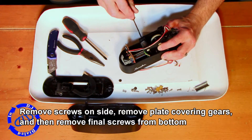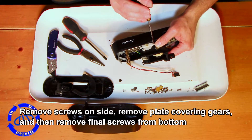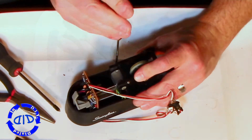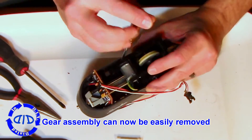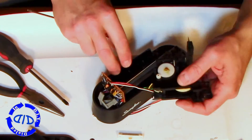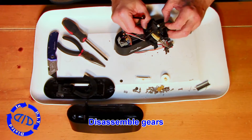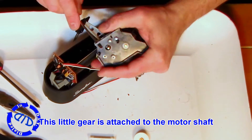You'll find a little plate held in place with a couple of screws on top of the gears. You need to get these off to reach the last two screws holding the base together at the bottom so you can get rid of the rest of the shell. Once these screws are removed, you can lift off the entire gearbox assembly. This is fantastic because now you can get to that motor, which is connected with a green and white wire.